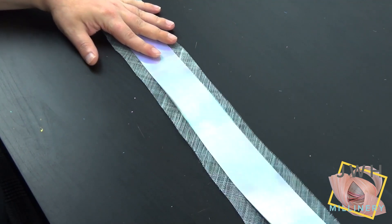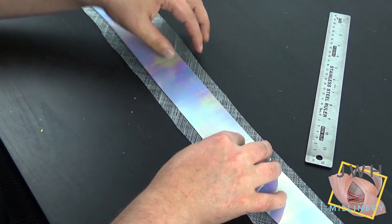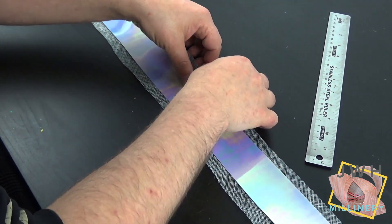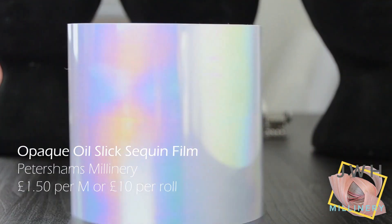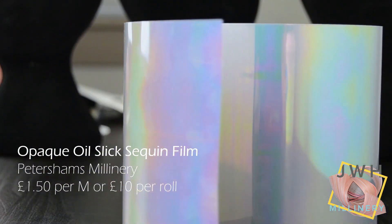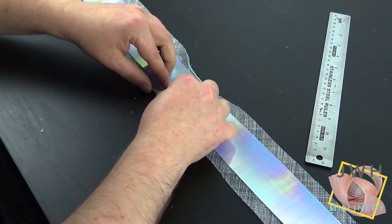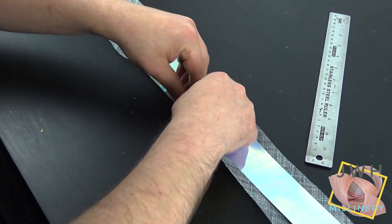For the second look — the one we actually went with — instead of fabric I used a sequin film from Petershams, and the colour I used was light blue. The real name for this is Opaque Oil Slick Sequin Film. You can buy this by the meter or by the roll, which is a 10-meter roll.